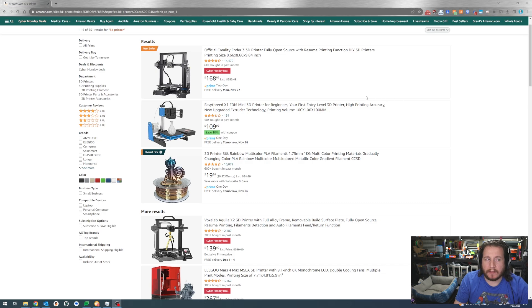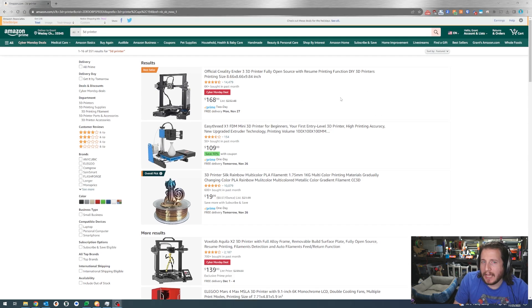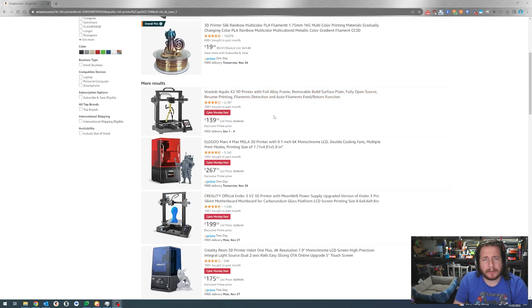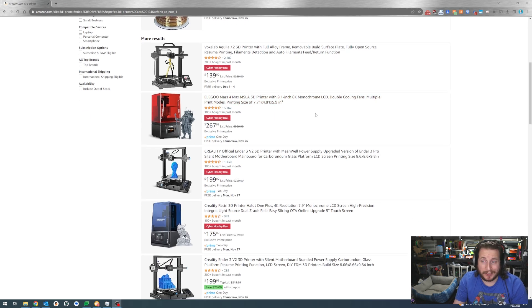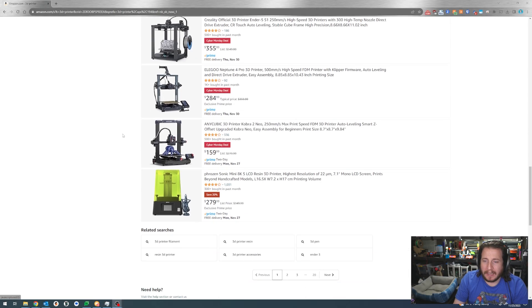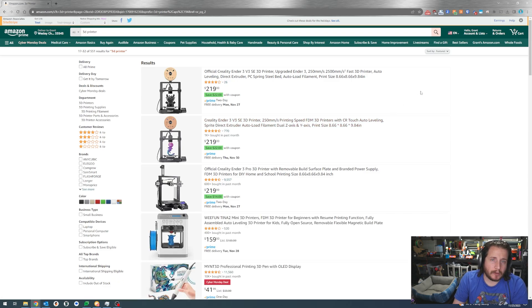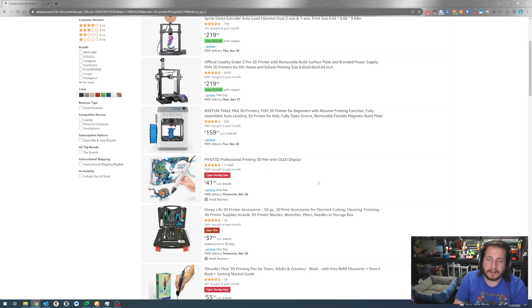Because there are so many brands and options out there — if you just go to Amazon and search 3D printer, you've got some problems. The top result is a Gen 1 Ender 3, which is not worth $168. Then there's a piece of objectionable garbage, then an older printer, the Voxelab Akila X2, then a resin printer, then the Ender 3 V2. There are a lot of options and they're not always easy to tell apart. And on the second page, I quickly found a 3D printing pen, which they might think is a good idea.